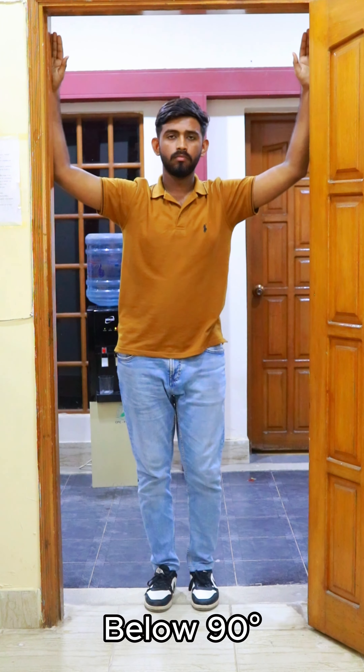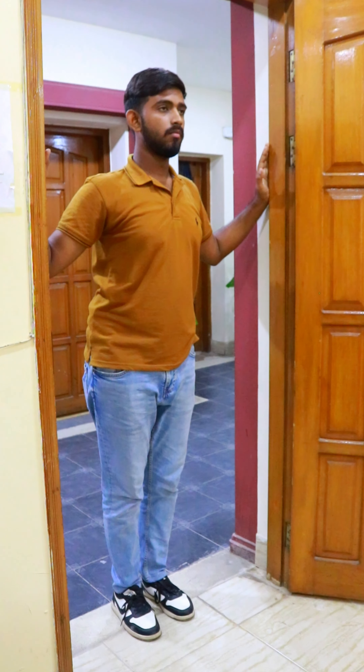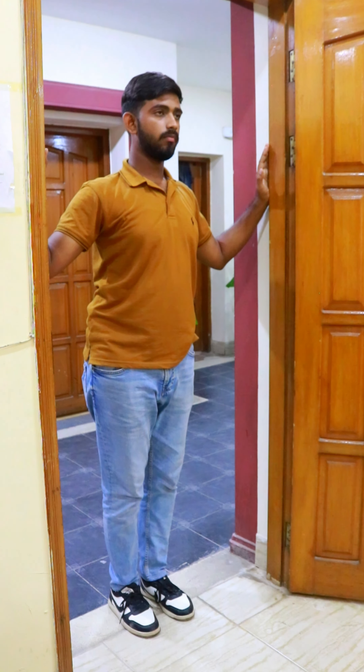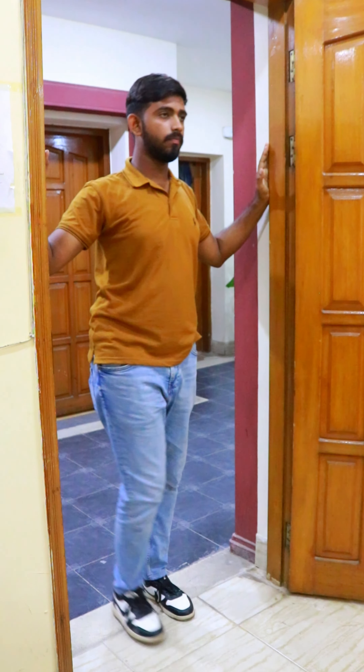Below 90-degree angle position: lower your arm so it is slightly below shoulder height and place your forearm against the door frame. Stretch motion: step forward and rotate away from the door frame, targeting the lower pectoral muscles. Hold the stretch for two to three seconds, then relax. Repeat for 15 reps and complete three sets on each side.